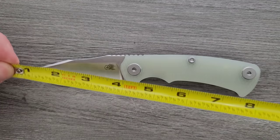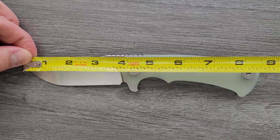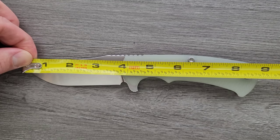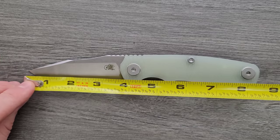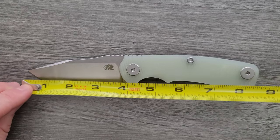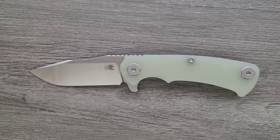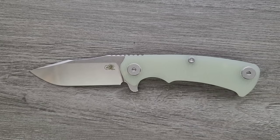Let's go ahead and get a measurement on this guy. The overall length of the Hinderer Project X is coming in at about 8 and 3/4 inches overall. The blade length is coming in at about 3.6 inches and your cutting edge is also coming in at about 3.6. It's a big knife — not a massive knife, but a big knife if you want to compare it to the rest of the Hinderer line.